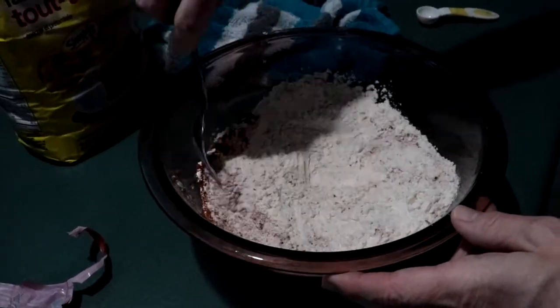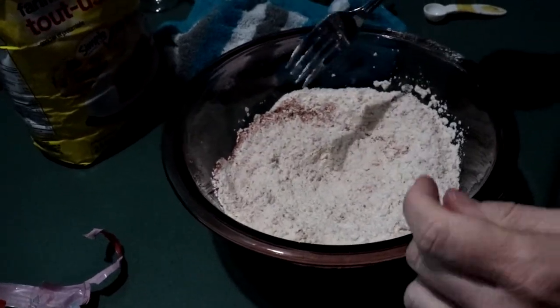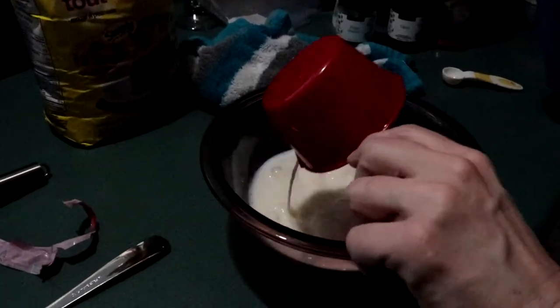It's a tablespoon of paprika, a teaspoon of fine herbs, and a teaspoon of the cajun seasoning. Next we need a separate bowl with one cup of milk and two large eggs.